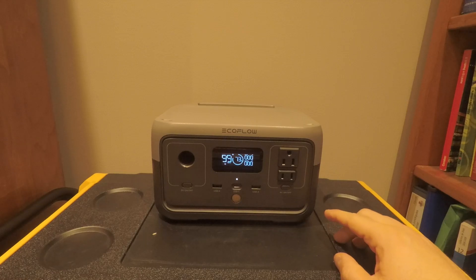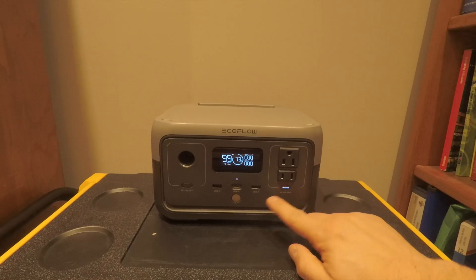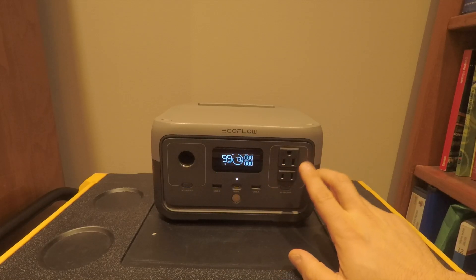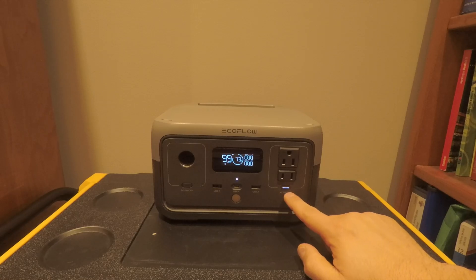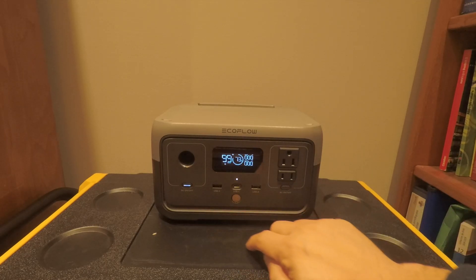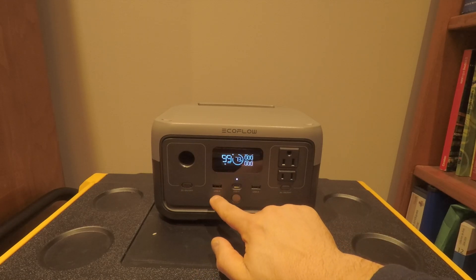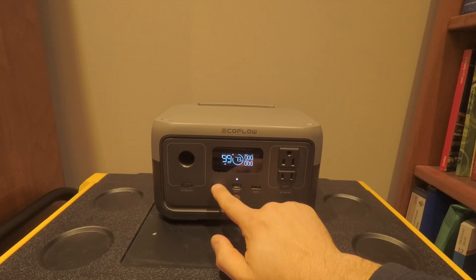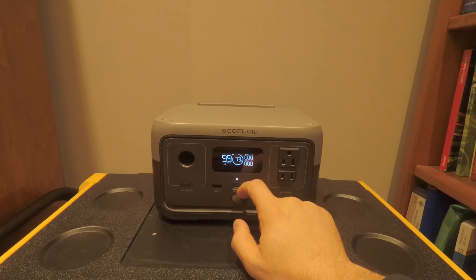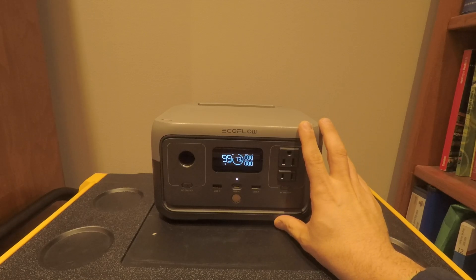Another con is the self-discharge rate. If you leave the AC inverter on, it drains about 4% per hour — much higher than the typical 1–2% average — so make sure you set a timeout in the app. The DC inverter is much better at about 0.4% per hour, which is decent. Also, the USB-A ports are not quick-charge, limiting them to about 12 watts — I think that's a misstep on EcoFlow's part.